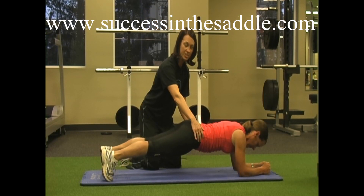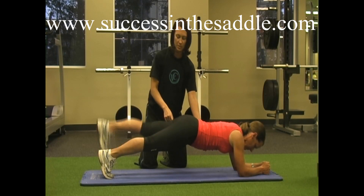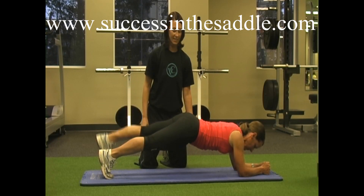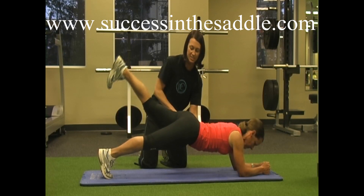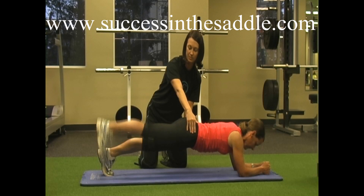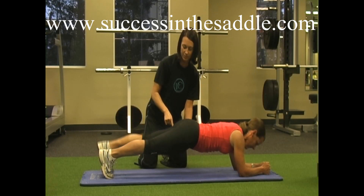She gets into that neutral position, now she's going to do a leg extension. She's going to elongate that leg and really squeeze right through her butt to lift that leg. She's going to keep that core tight so there's not a lot of movement through her core, but just the hip movement. Keep those hips there — not too high, just lift right there strong.